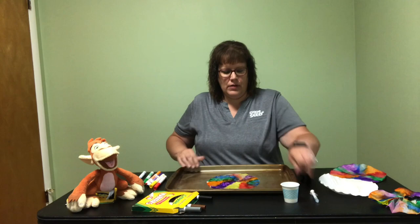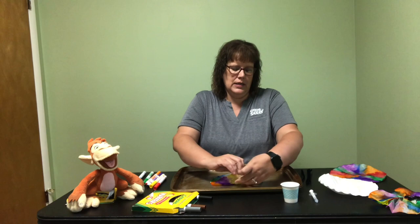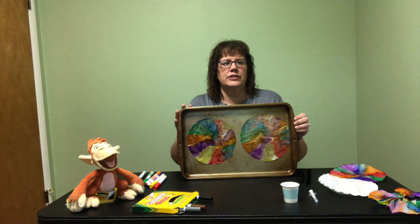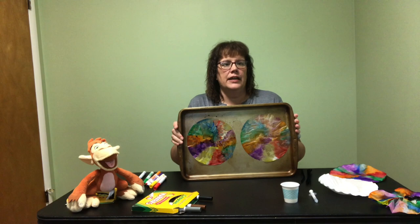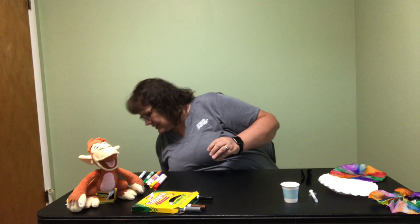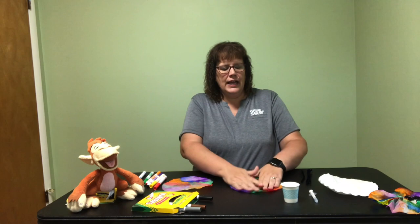You can see now all the colors are spread out. So what I'm going to do now is take the two coffee filters apart and set them side by side on my cookie sheet, then set them aside to let them dry. Depending on the temperature, it may take a couple of hours or it may take overnight. Once they're dry you're going to be ready for the next step. I actually did a couple in advance, so I have two that are now dry — no color on my hands.